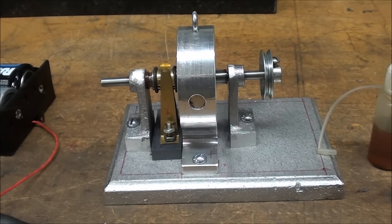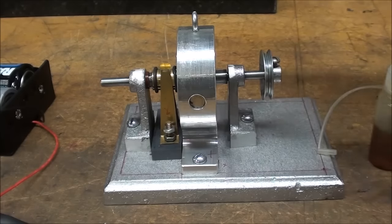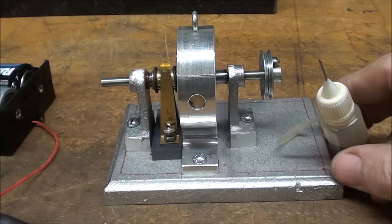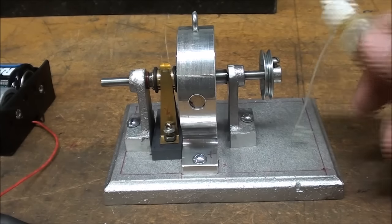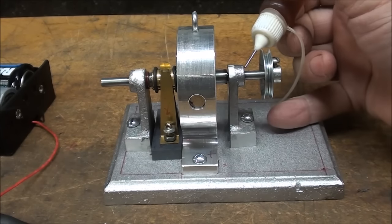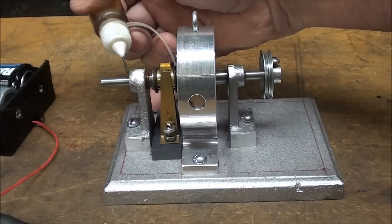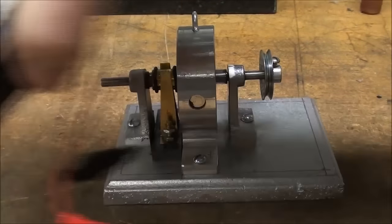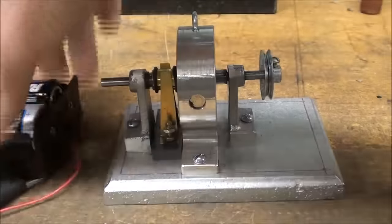Howdy! This is part six of my dynamo build. Be sure and watch the other ones if you haven't seen them. Today is the day of reckoning to see if this little beauty works. Just a drop of oil on each bearing, and I think I'll try running it here with the Rayovacs.